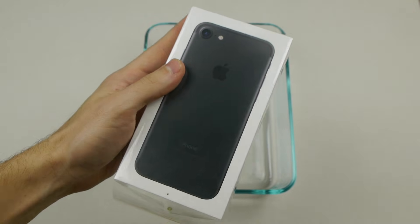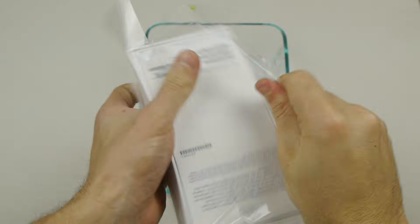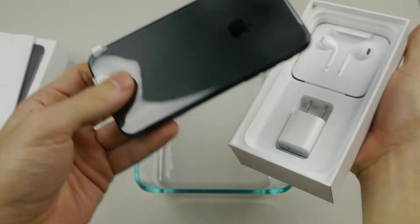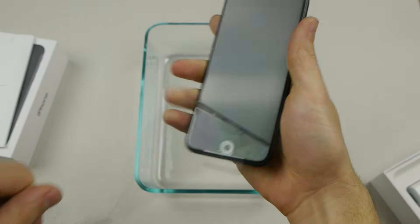What's up guys, TechRacks here. I've got an iPhone 7 here, brand new still sealed. Guys, I have to show you the magic and the beauty of this phone — check it out guys, beautiful.